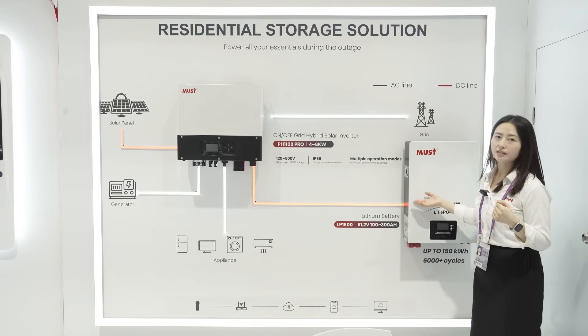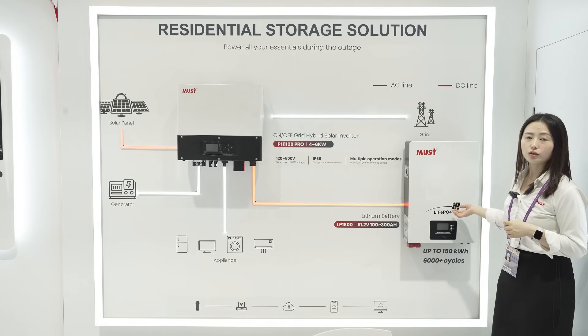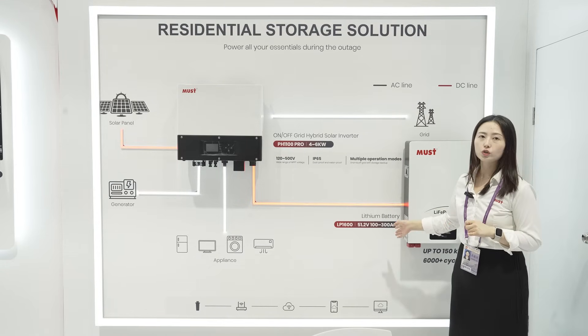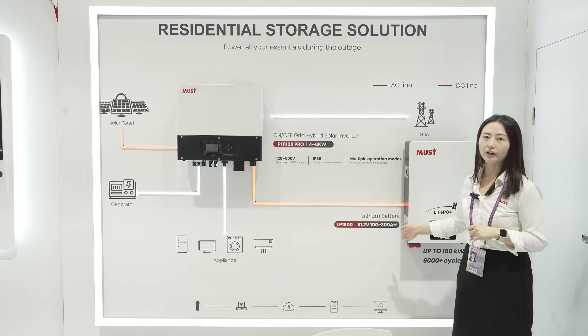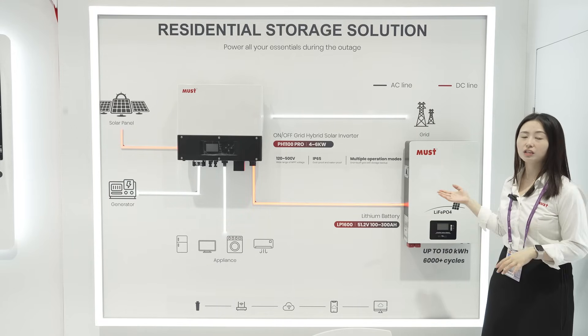This is our lithium battery, the LP1600 series. The capacity ranges from 100Ah to 300Ah, and the DC voltage is 51.2 volts.